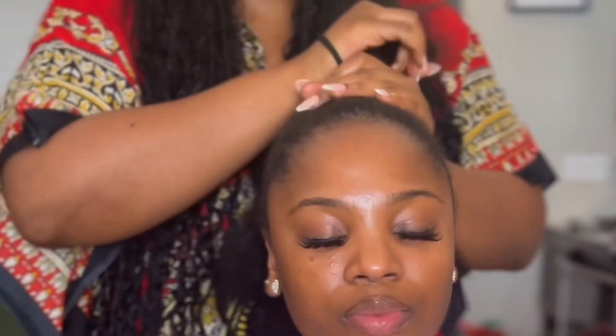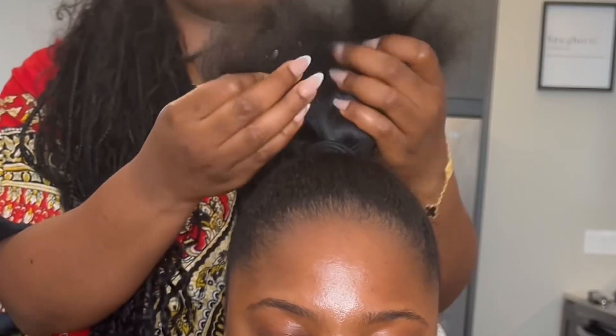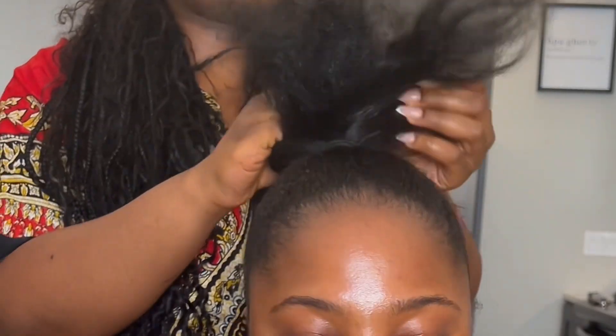I didn't have much choice, so I went back with my hot comb. I was trying to avoid heat on her hair because I just don't want to damage it, but the hot comb worked a little bit.